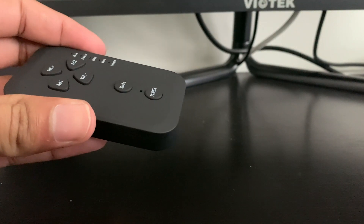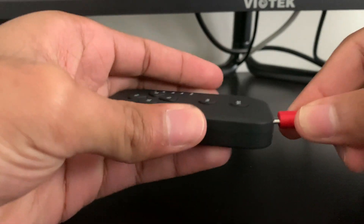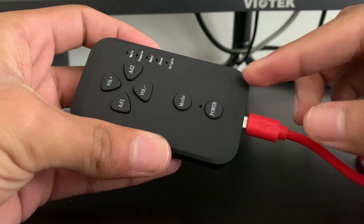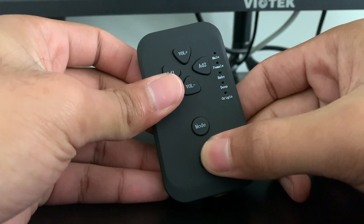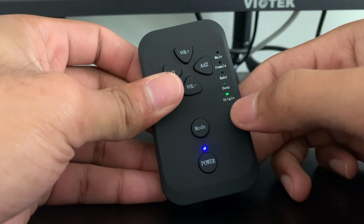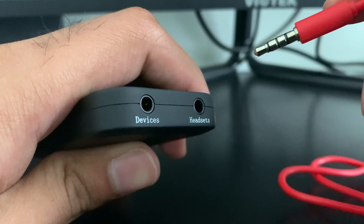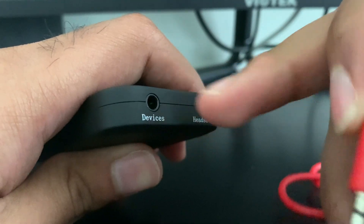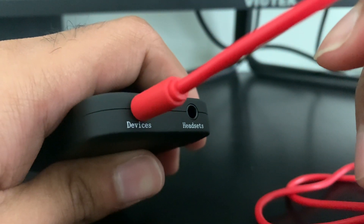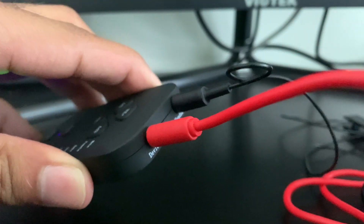The overall setup of the voice changer is pretty simple. Once you get it out of the box, first charge it using the charger. It was a fairly short charge time for me. Once you have it charged, press the power button and it should light up. It's set to origin by default, which is your regular voice. Take the aux cable and plug one side into where it says 'devices.' Then take your headphones and plug them into where it says 'headphones,' right next to where it says 'devices.'